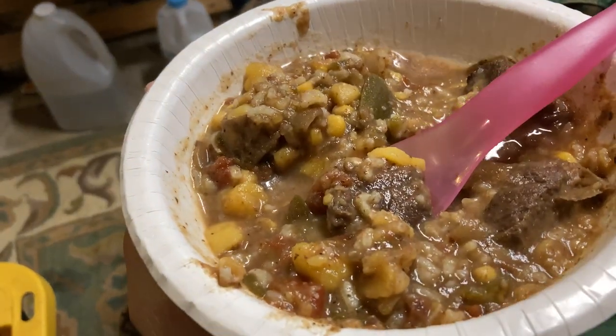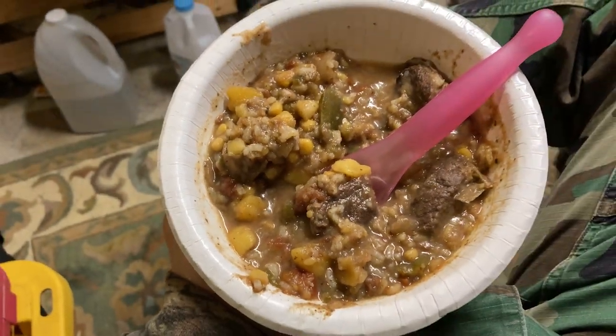I didn't get footage of actually eating the first pot, but the next day as leftovers we added some rice to it — very good. I would say it's a pretty good meat because it's not gross, not overly strong, not gamey or anything. It was really good actually.